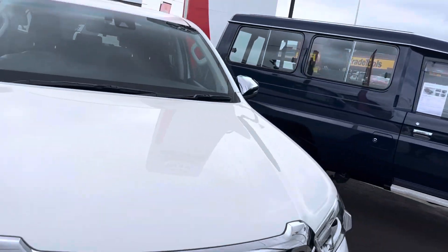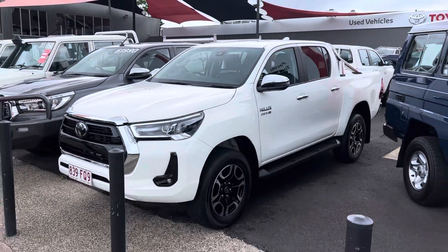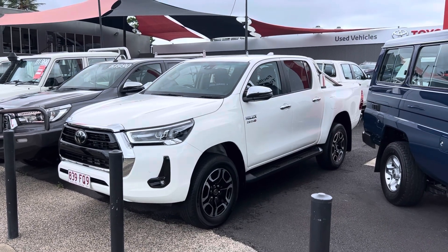That is our Toyota Hilux SR5 dual cab ute. I hope you enjoyed the video — if you have any further questions please don't hesitate to give me a call. I look forward to doing business with you very soon. Cheers!